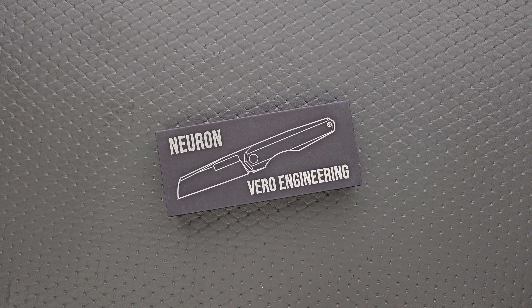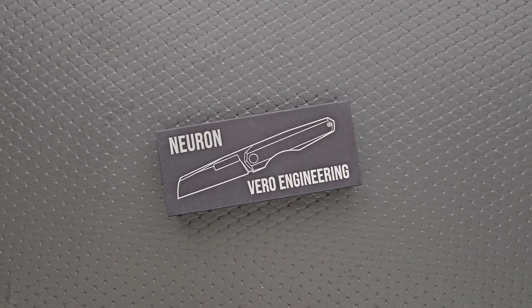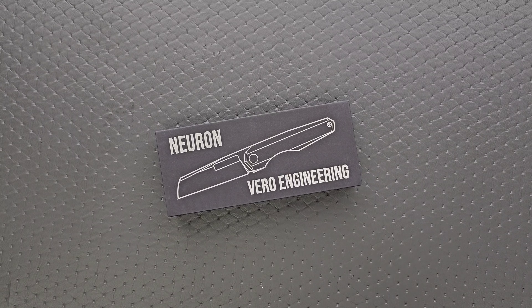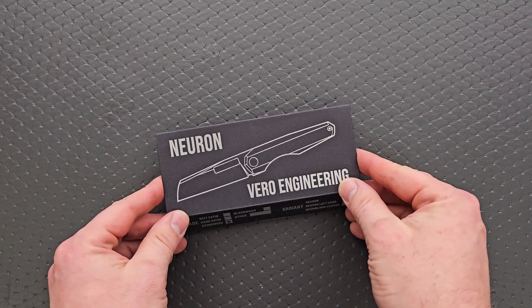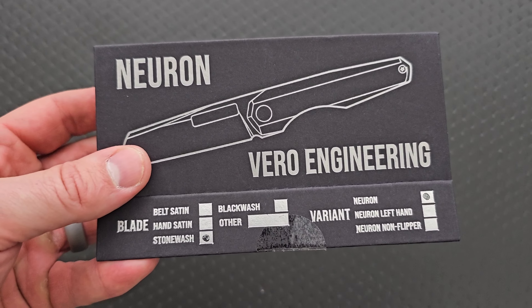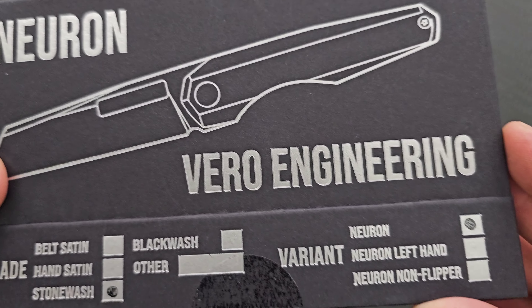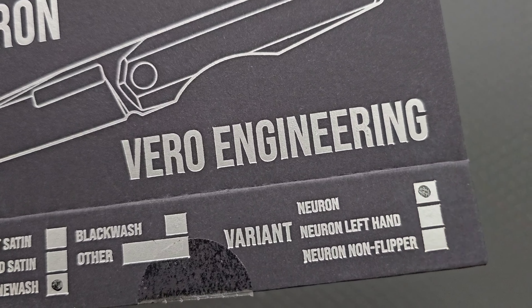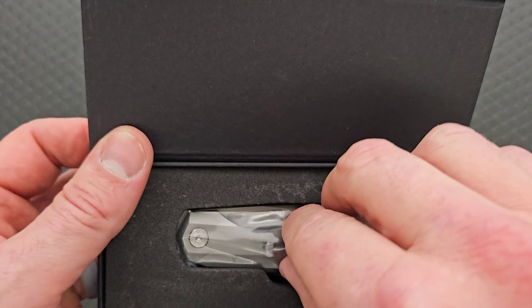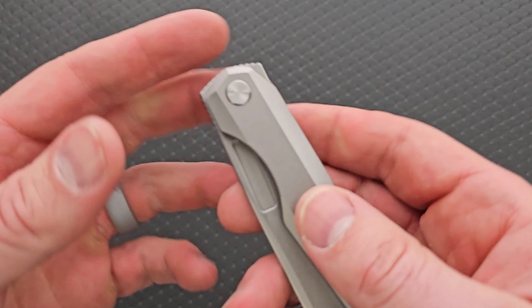What's going on, YouTube? Metal Complex here, and today I've got a fun knife unboxing to show you guys. This was sent to me by Vero Engineering. I usually have a really good time with things that Vero sends — I really am a big fan of Vero knives. I have a bunch in my personal collection, so I'm excited to get this out. Thanks to Vero Engineering for sending this in, thanks to my patrons for supporting me, and please make sure to follow me on Instagram at Metal underscore Complex.